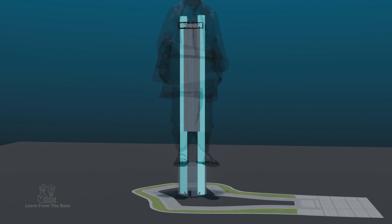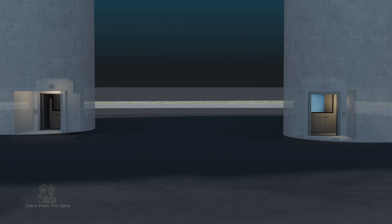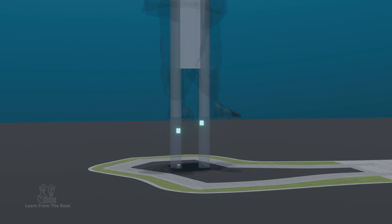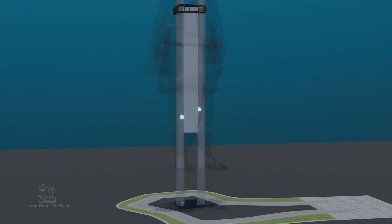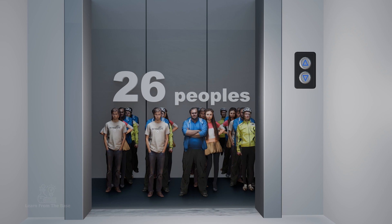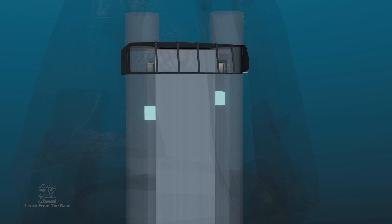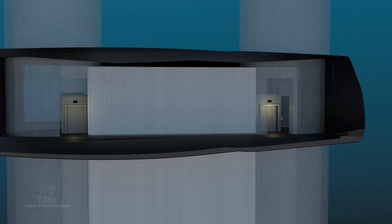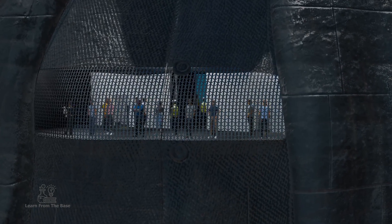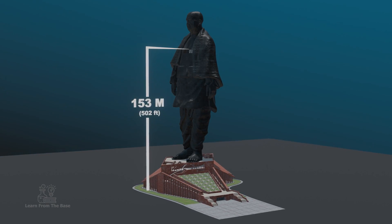These two concrete towers which form the statue's legs contain elevators each. When you purchase a ticket, you have the opportunity to ascend to the chest area using the elevator. Each elevator is capable of carrying 26 people at a time, and the journey to the viewing gallery takes just over 30 seconds. The gallery is situated in the chest region of the statue, positioned at a height of 153 meters above the ground.